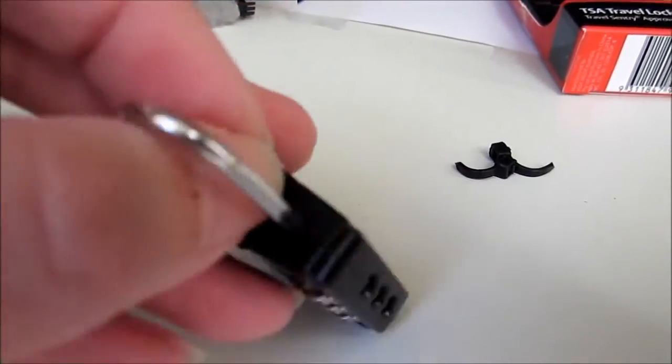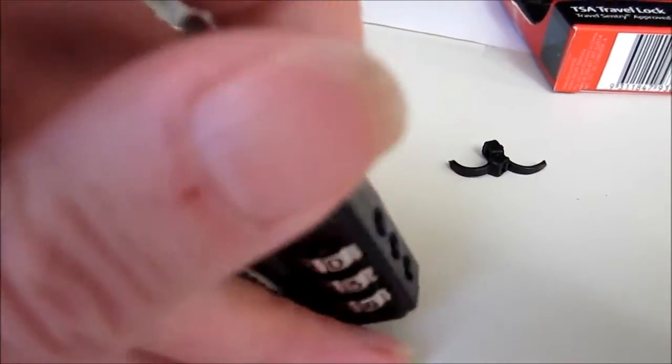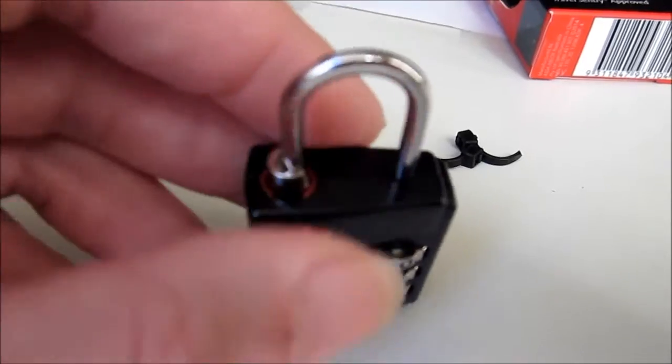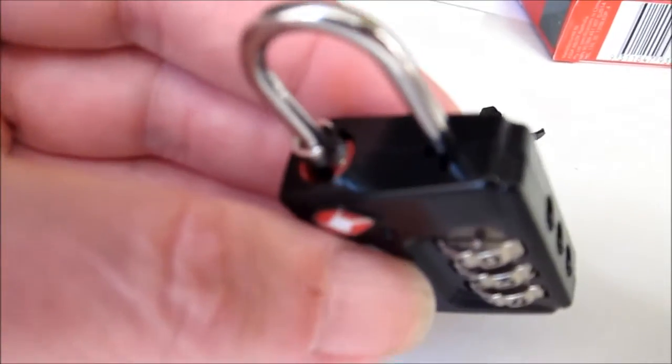Another slightly more crude method you can do is to rotate the shackle, lift it all the way up, and then rotate it anti-clockwise, and the indicator will drop down. And you can see that notch a bit better.